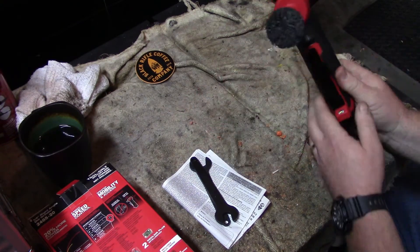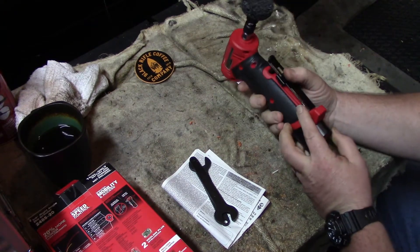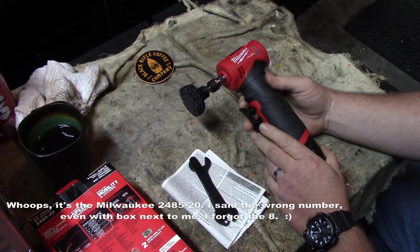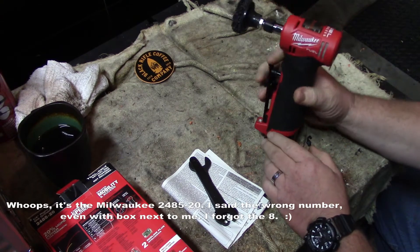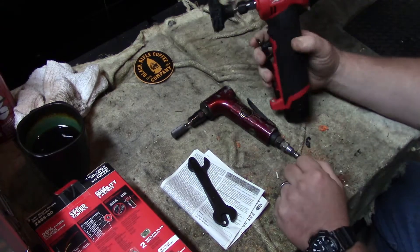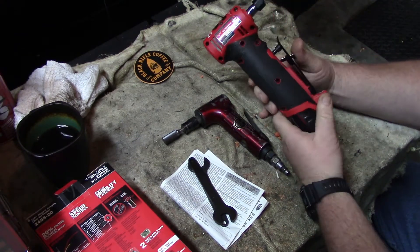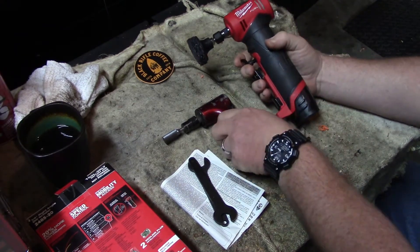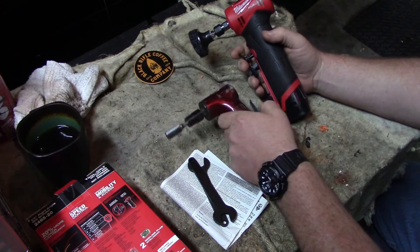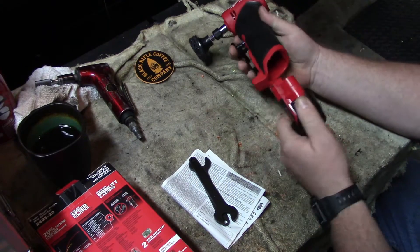Good morning everybody. What do I have here? Something I've been waiting over a couple months on — actually almost a year when I first saw it. This is the Milwaukee 245-20 angle grinder. Anybody who's been using regular old die grinders or angle grinders and gets tired of having to connect up hoses — well, Milwaukee was listening. You need the M12 battery pack and that's it.